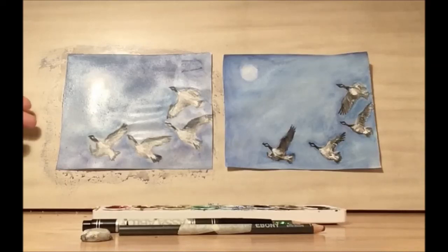And there you have it — that's our geese. Thank you for joining us in this week's library drawing party. We have library drawing parties every Wednesday at 7 p.m. Keep being creative!